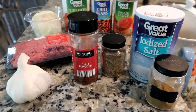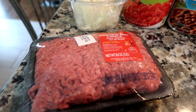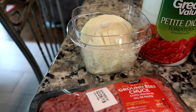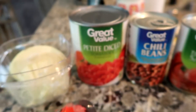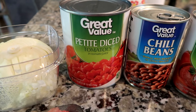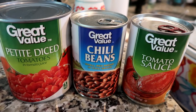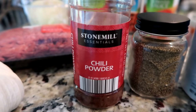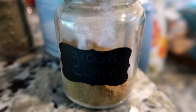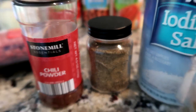Next we have the ingredients. You'll need two pounds of ground beef — I'm cheap so I just get one pound and I think it tastes just fine. You need one cup of onion, two cloves of garlic, one 28-ounce can of diced tomatoes — I like the petite diced but use whatever you prefer — one can of chili beans, one 15-ounce can of tomato sauce, two tablespoons of chili powder, and one and a half teaspoons of ground cumin.